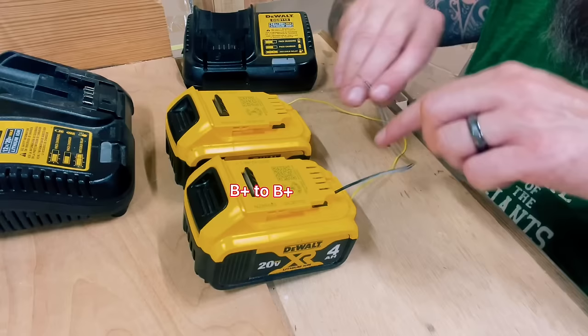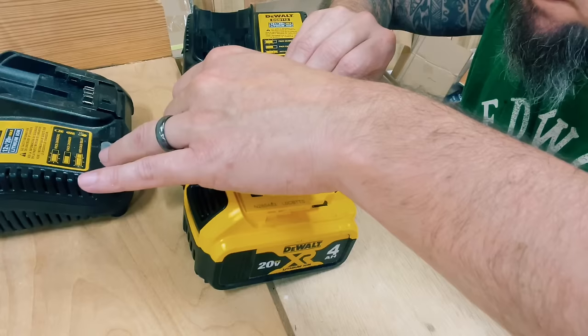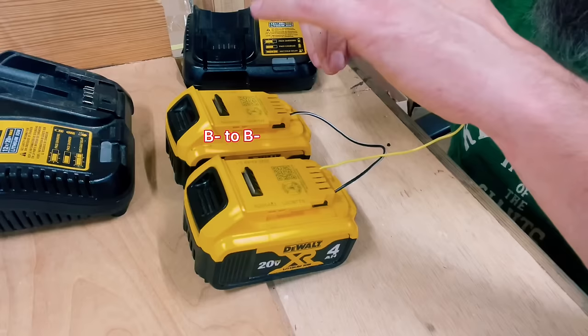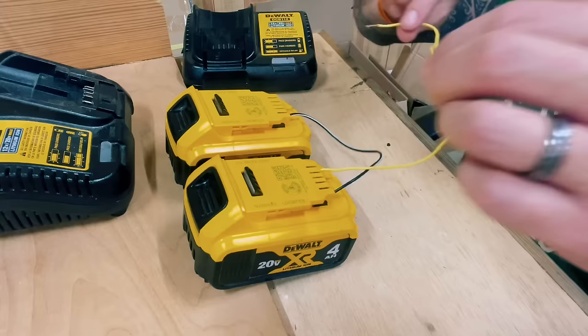We're gonna take a little piece of wire, put it in the B positive, and connect it to the B positive of the good battery. Then we're going to take a piece of wire into the B negative. Now remember, this is electricity, so you can still get shocked — and we're going to put it into the B negative. We're going to hold it here just for a few seconds; it won't take long. It's transferring power.